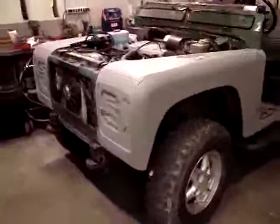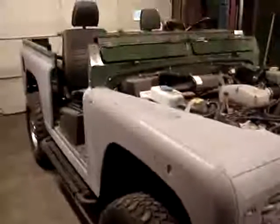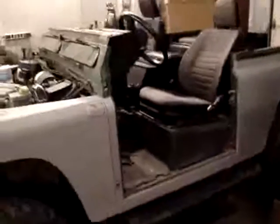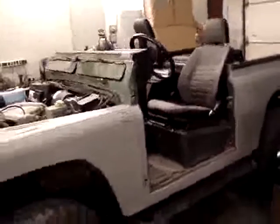But it looks good. It's been a fun project — a real learning curve here at Cruiser Solutions to have a Land Rover D90 in the shop. Something different, but fun to do. It looks good, so we're coming along.